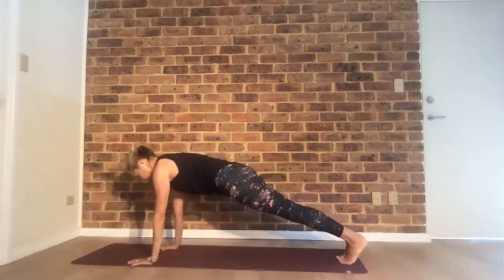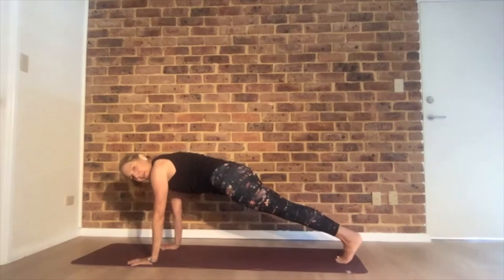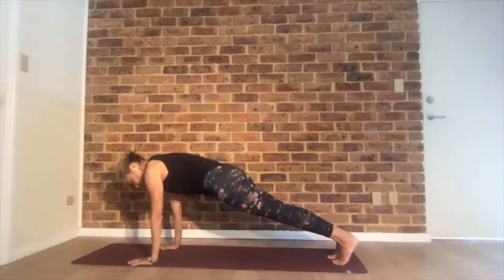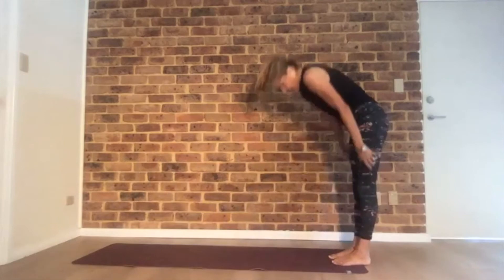Come to plank and hold it. Send your right knee to the right elbow. Plank again and left side. Let's do two on each side. Walk your hands back and come all the way up.